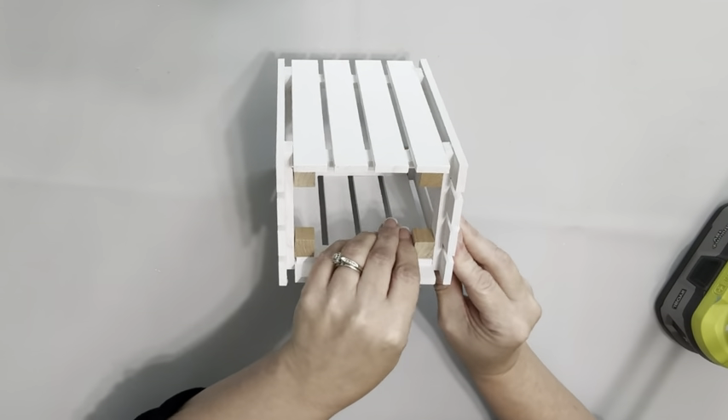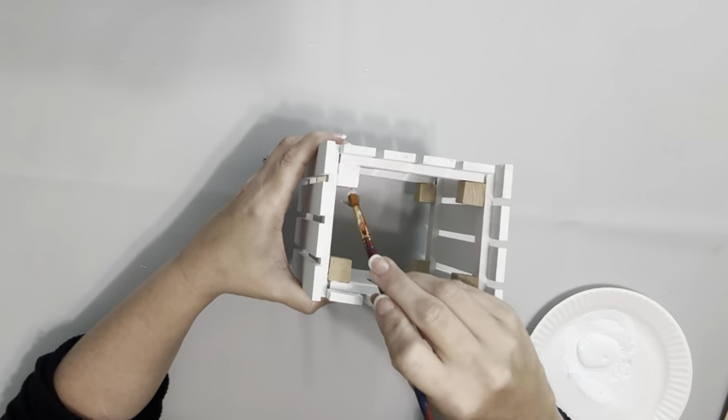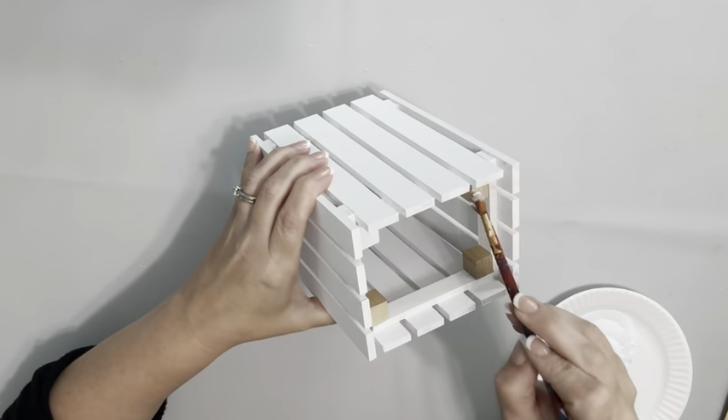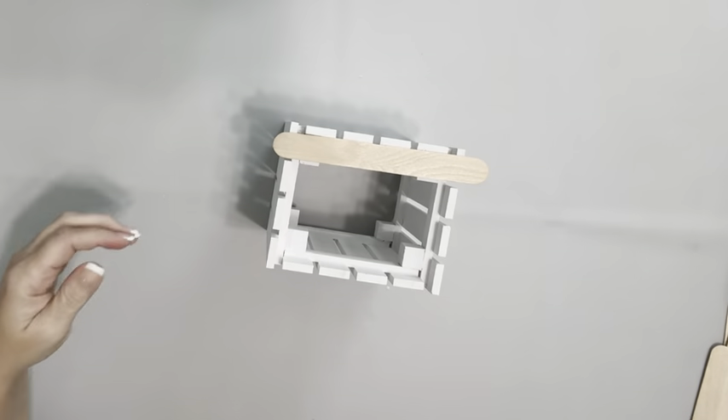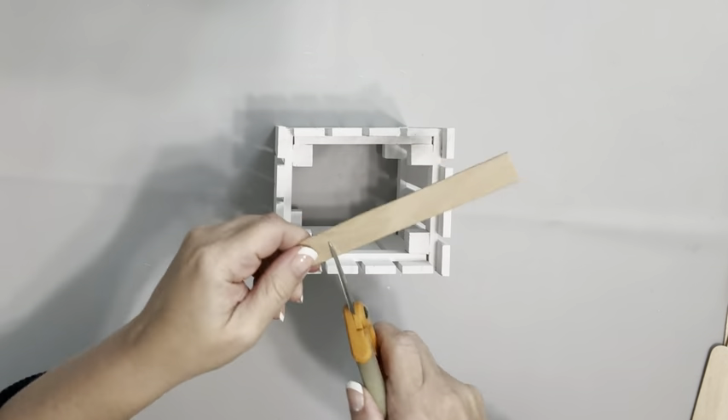So I don't see that unfinished wood, I go back in with the same paint and paint those cubes. Next, I take four craft sticks and I'm cutting them down so they fit on the inside.